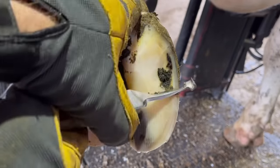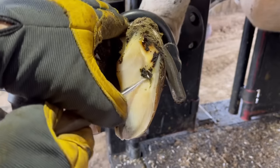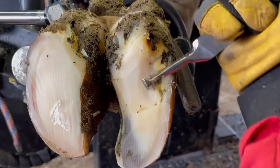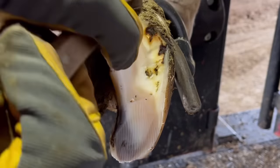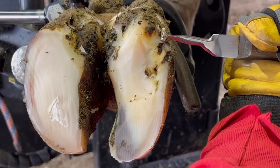Now oftentimes a problem like this will be isolated to that area right in the sole. However, that's not the case here — this one on this particular cow is working up the inside of that outside wall. Whenever you get one of these that track up that outside wall, it's important to follow that until it terminates. If not, you're likely just going to have a recurring problem. So what we're going to do here is chase this all the way to the top, and hopefully it'll terminate on its own.